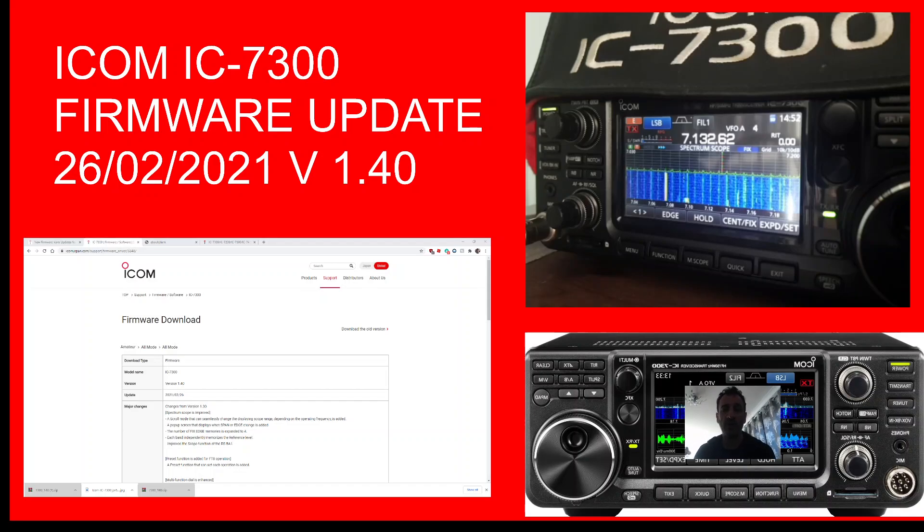Here we are — the ICOM 7300 firmware is here. I've been to the ICOM site, downloaded the firmware, and already have the USB driver. It's come up with a data file called 1.40. I put that on my SD card by just copying and pasting it. When you look at the zip, it's the white file 1.40.